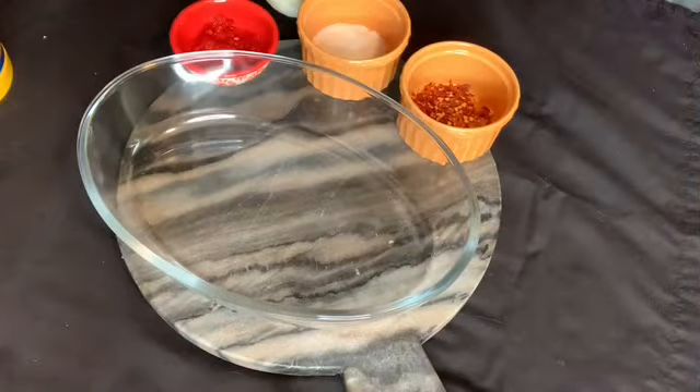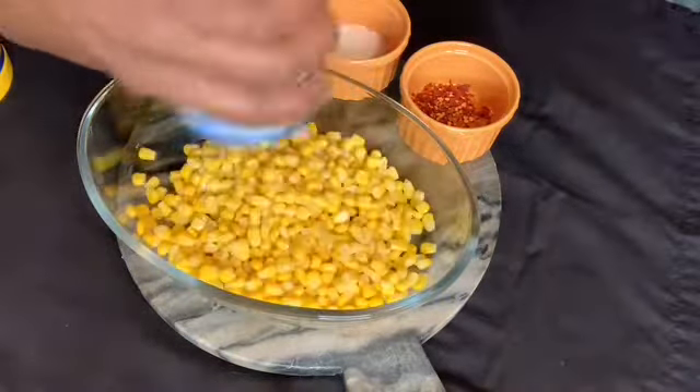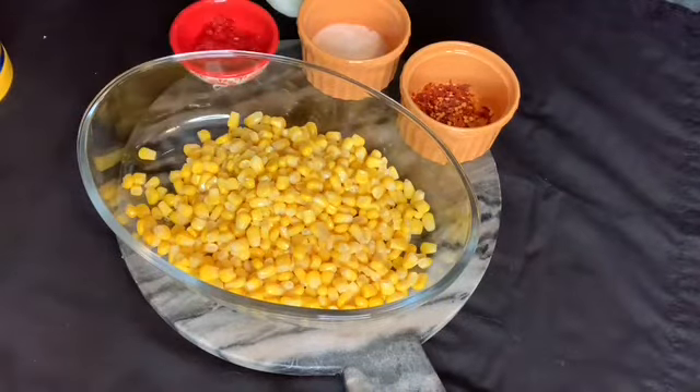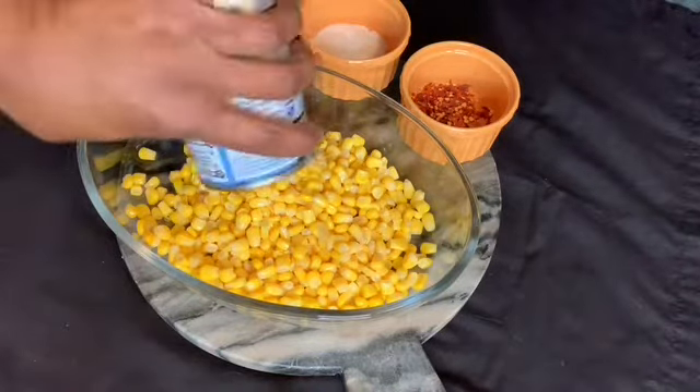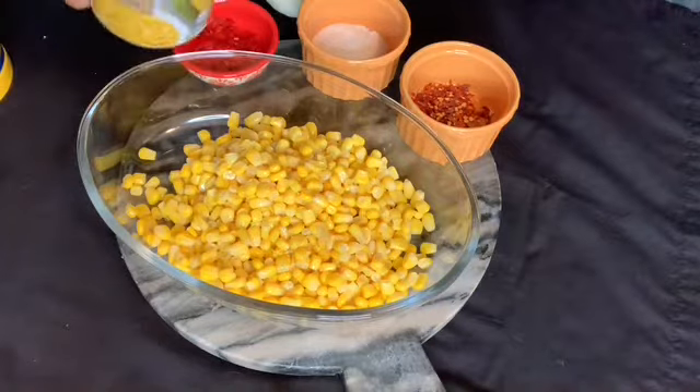Okay, while the bacon is browning, we're gonna add like a 15-ounce can of whole kernel corn and a 15-ounce can of cream corn.